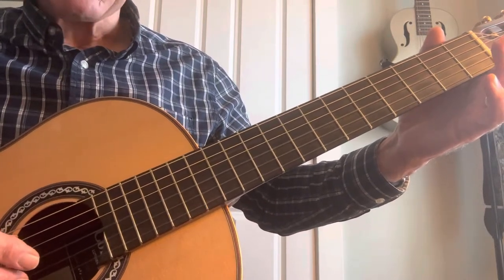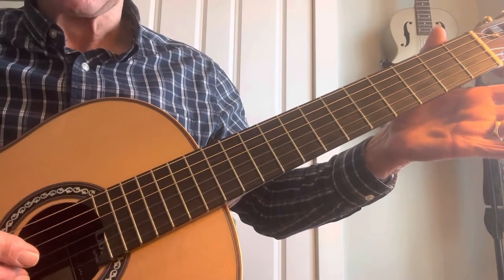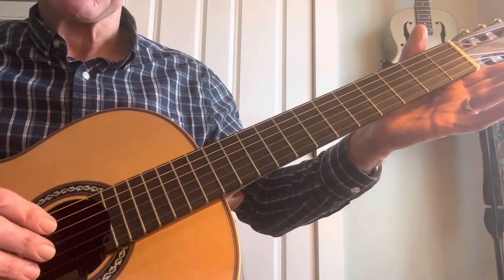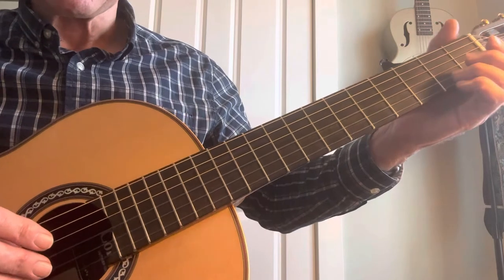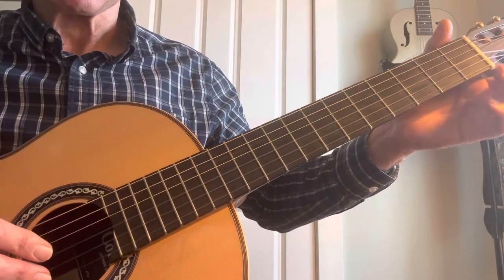Hey Bill. I'm working on Sleeper, and I thought I'd show you the opening licks. It's not exactly how Greg Brown does it, but this is a reasonable facsimile.